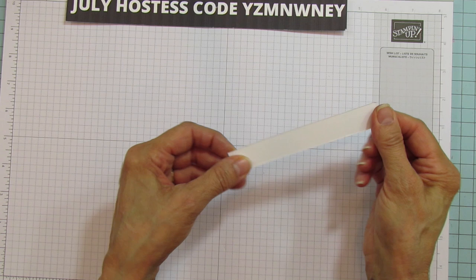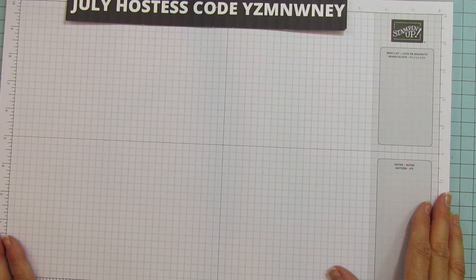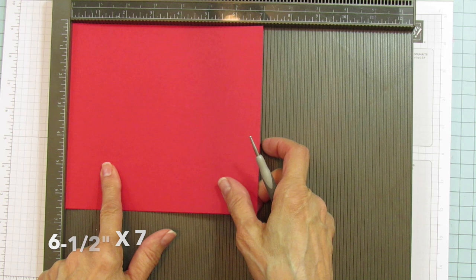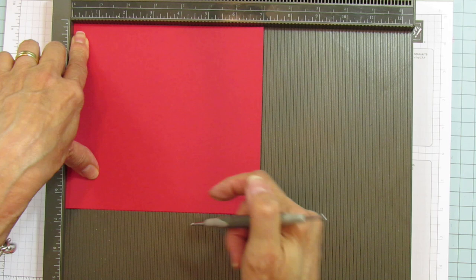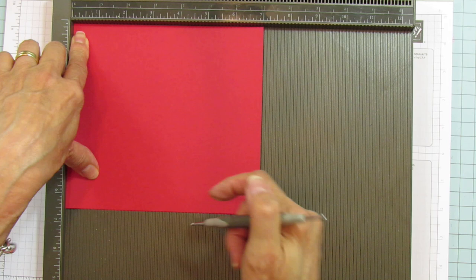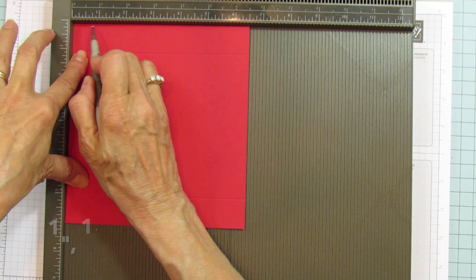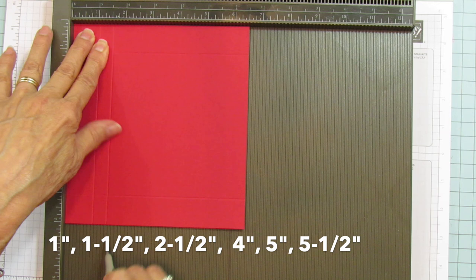Now we are going to score the piece for the box. The piece is six and a half by seven inches. On the seven-inch side, score at one and six. Then turn it and on the six-and-a-half-inch side, score at one, one and a half, two and a half, four, five, and five and a half.